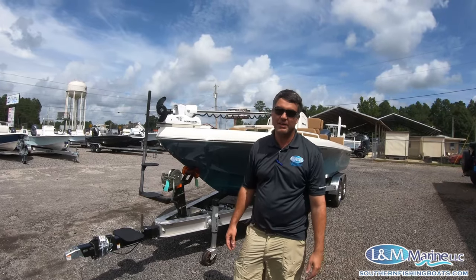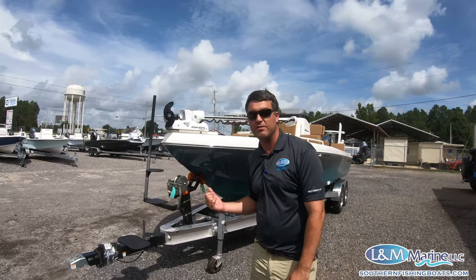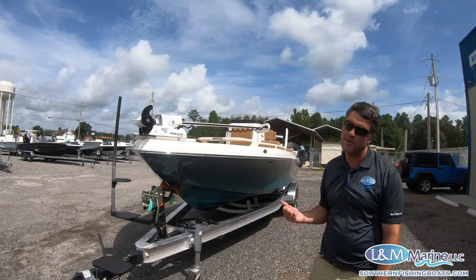Hey guys, this is John from LN Marine. Behind me here we have the brand new Skeeter SX 2550 Bay Boat.